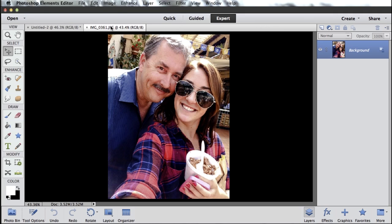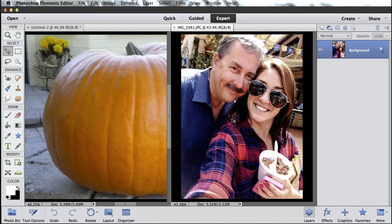And what we want to do is superimpose this picture on top of our pumpkin. Well, it's actually pretty easy to do in Photoshop Elements. The first thing we need to do is get both images in the same file. So down here in the layout menu, I want to select all column and that puts the two images side by side.